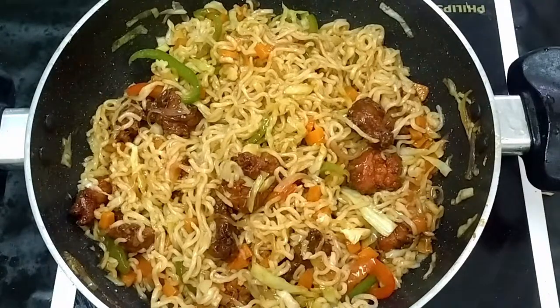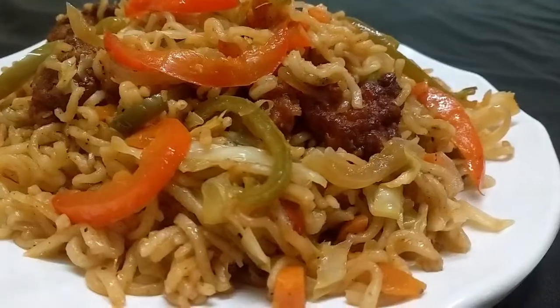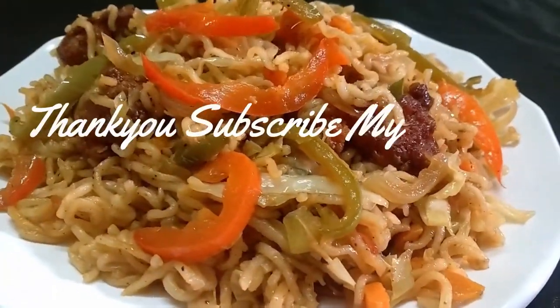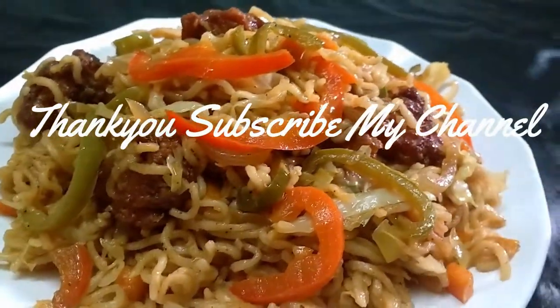Let's take a look at the noodles. Now we have chicken noodles. You can eat with spring onion and taste. If you like this video, subscribe. This is a new video. Thank you!